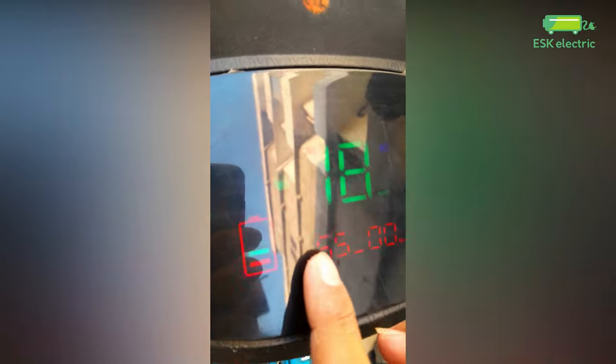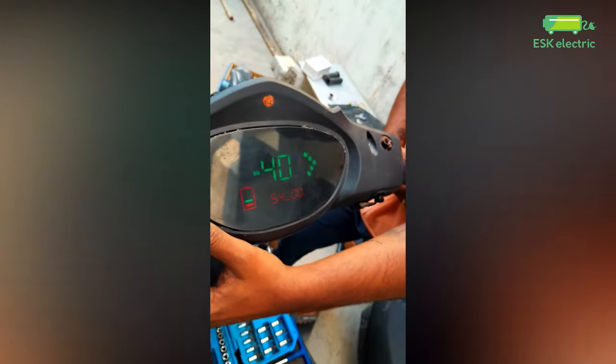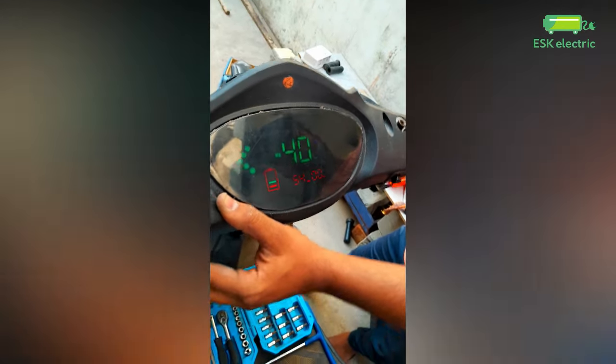The motor accelerator. 54 speed. Indicator. Full accelerator. Speed — 40. Done.